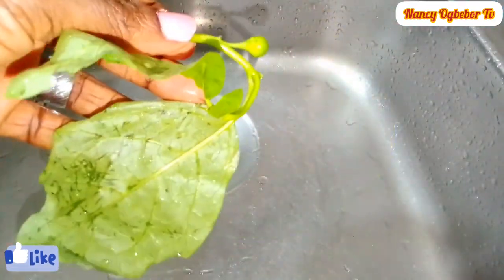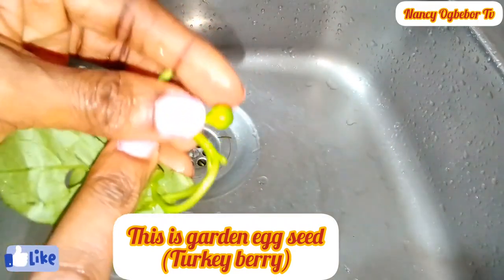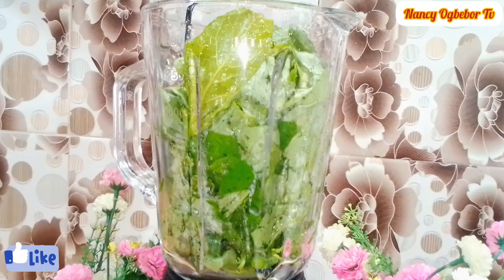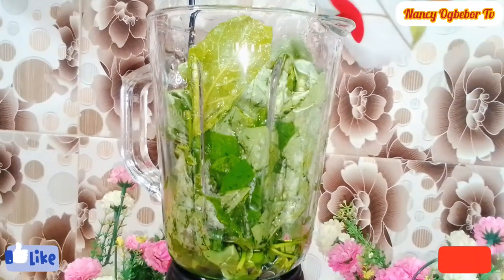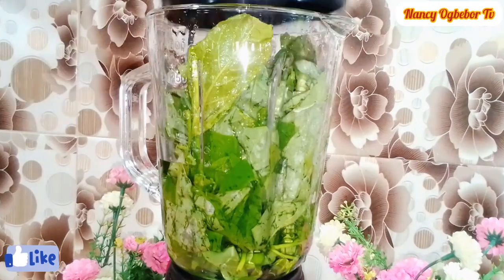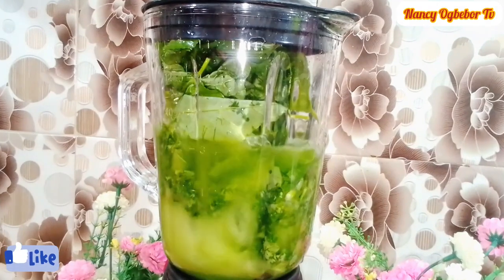Next we're going to blend this — you can blend it till smooth or however you want. Garden egg leaf also helps to clean the internal body organs like the kidney, the liver, the heart, etc.